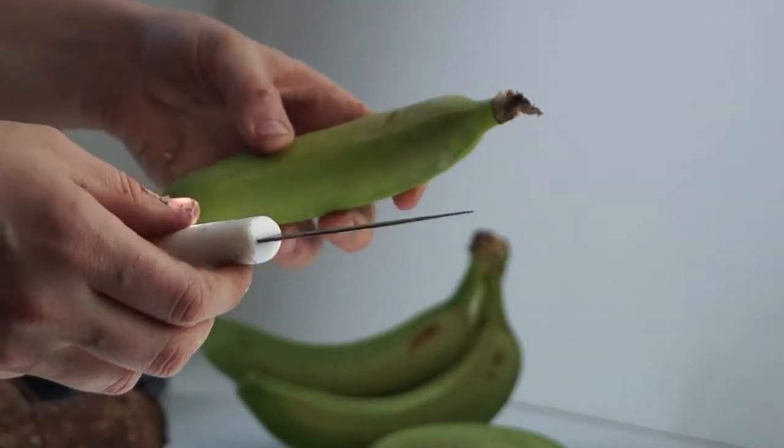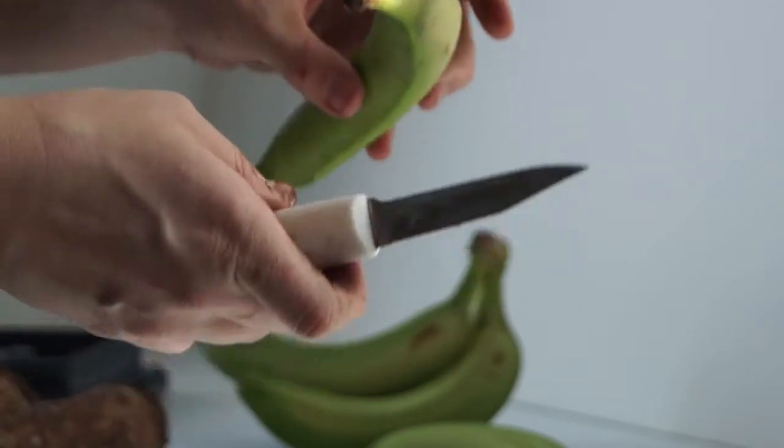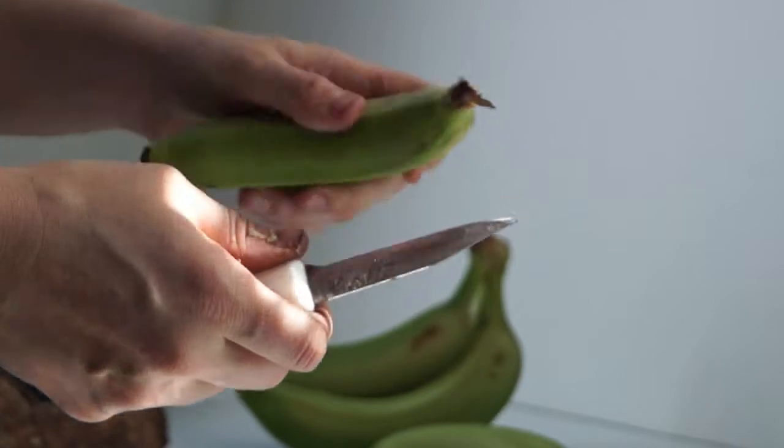I'm going to show you how to peel green bananas. I am doing this because I'm going to make a Puerto Rican dish called pasteles. It's kind of like a tamale but you use starchy vegetables instead of grains.